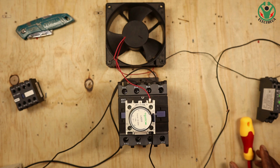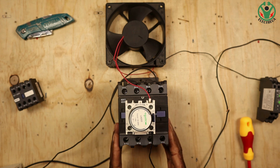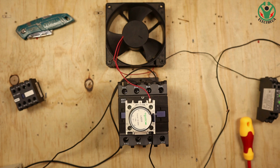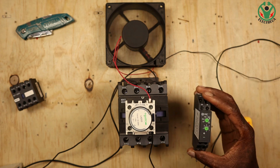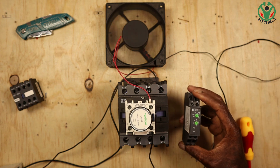Now let's test with the normally open contact. I've connected the normally open. I'll energize the same contactor — because it's on-delay, it will count three seconds and then start the fan. Right there — the timer has closed the normally open contact and the fan starts running.